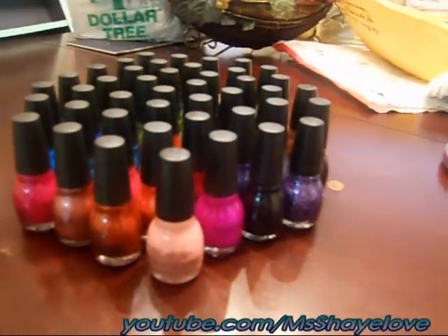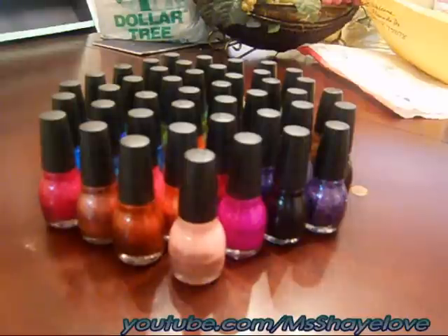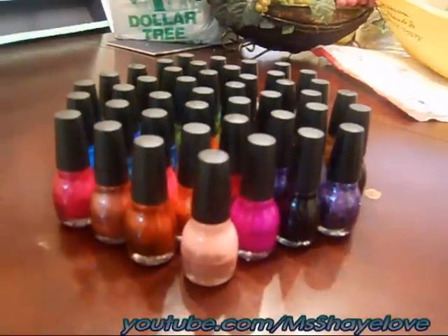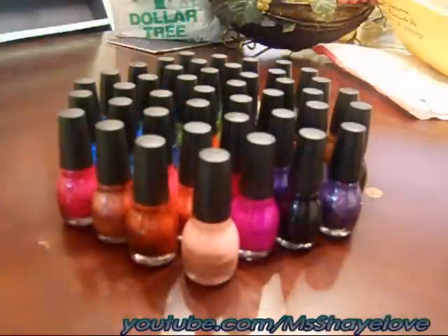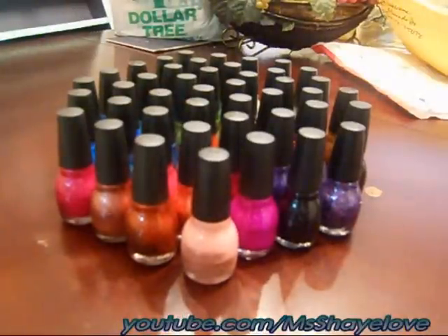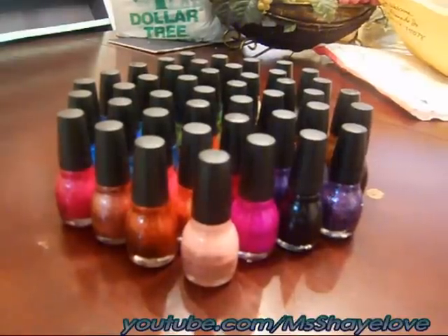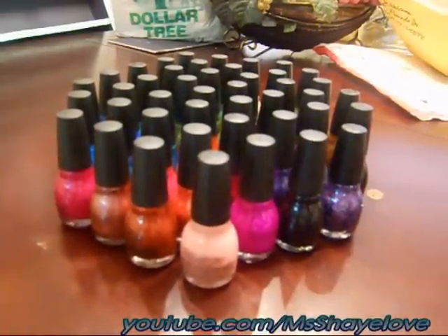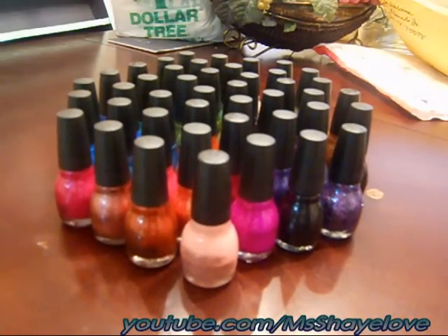They were two for a dollar in the store, but we actually got them while doing the Optimum shopping. So with the coupon and the extra two-dollar coupon — free! All these Sinful Color polishes were absolutely free as fillers for the coupons. She sent them to me — she got some in one store, got me some in another, and checked the other stores for everything else. So all of these were free.